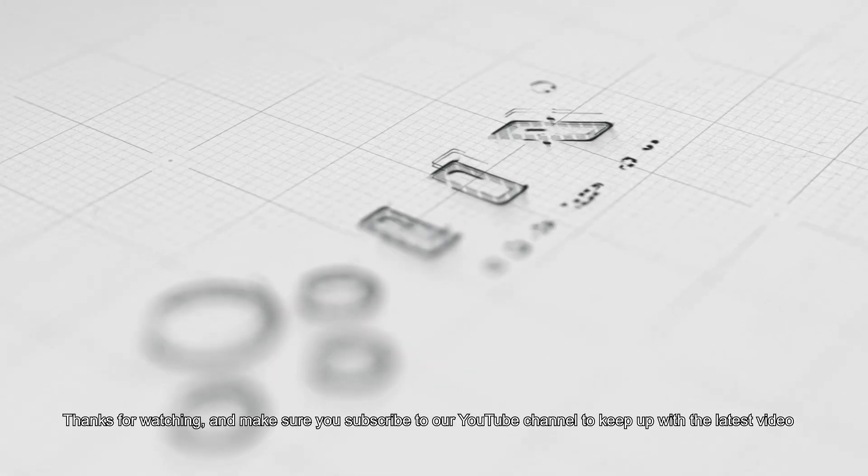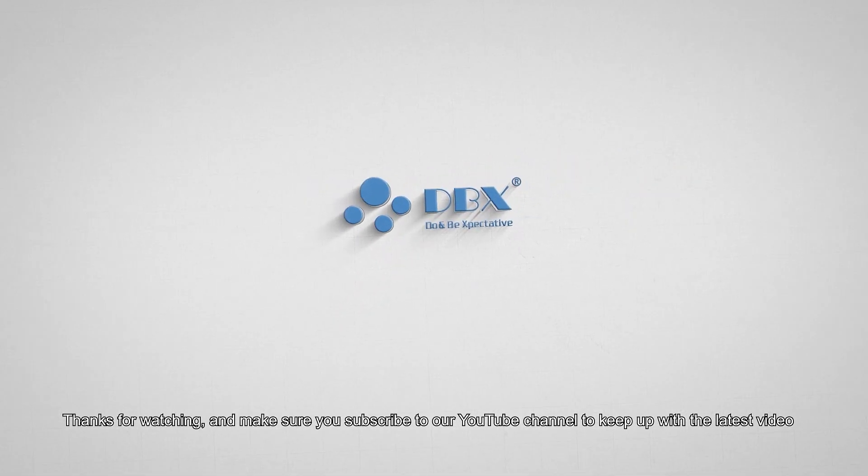So if you are looking for more stable quality and fewer after-sales service issues, we recommend OLED over InCell. Thanks for watching, and make sure you subscribe to our YouTube channel to keep up with the latest videos.